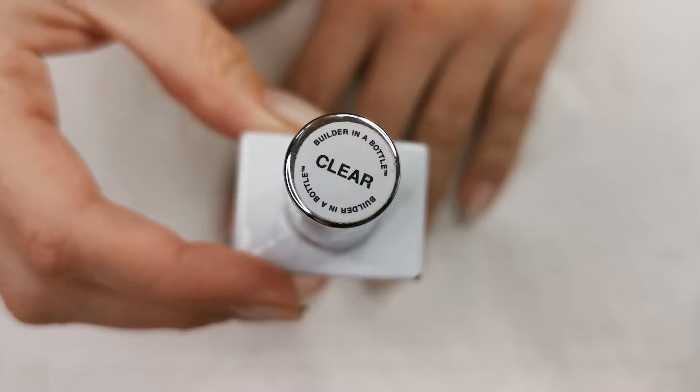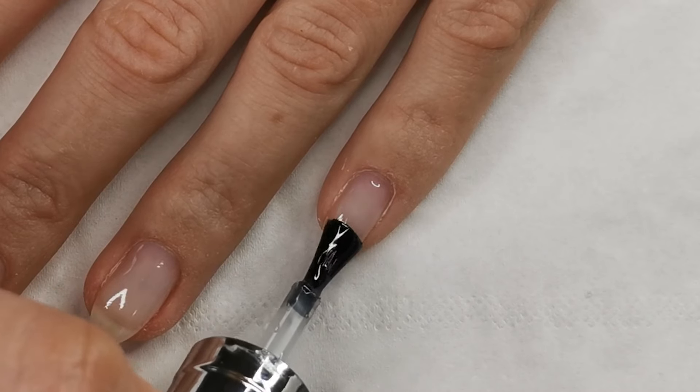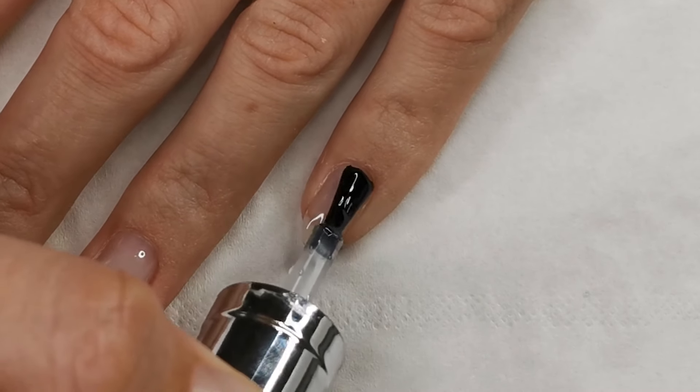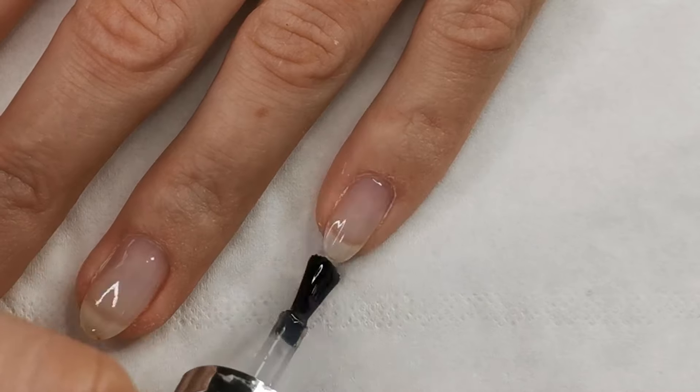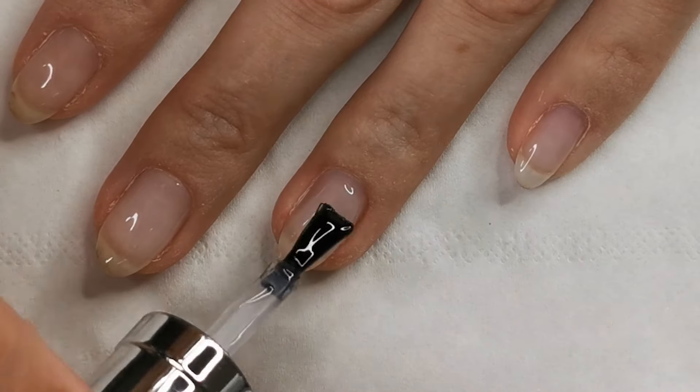Going in with the builder in a bottle, I like to apply only one coat to my nails as I like them quite natural and quite thin looking. If you want them a little bit more robust and stronger and a little bit thicker, you can go in and apply another coat once the first coat is set.